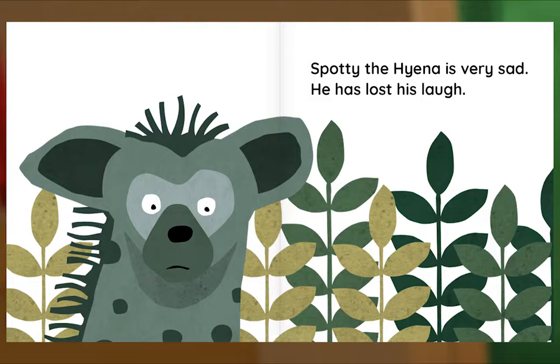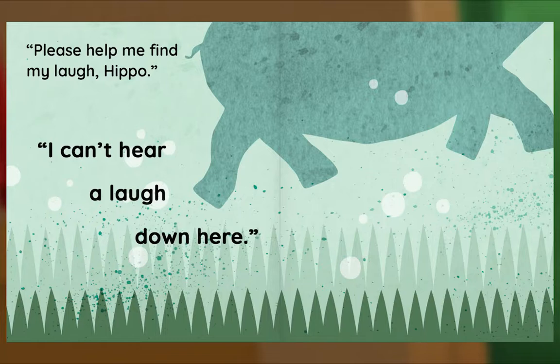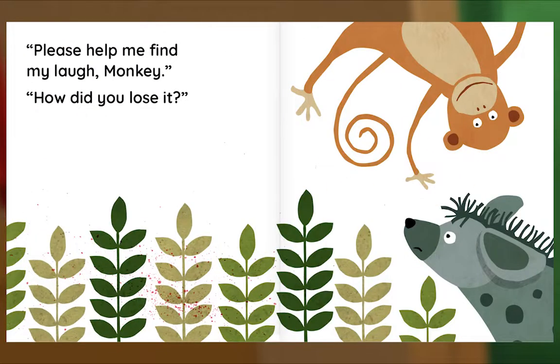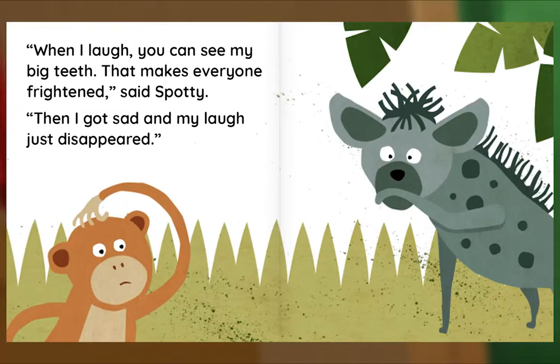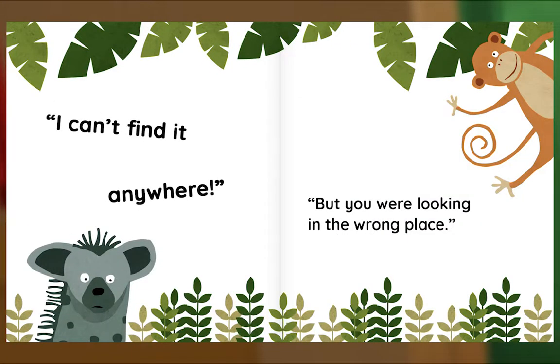Spotty the hyena is very sad — he has lost his laugh. Please help me find my laugh, Giraffe. I can't hear a laugh up here. Please help me find my laugh, Hippo. I can't hear a laugh down here. Please help me find my laugh, Warthog. I can't hear a laugh in here. Please help me find my laugh, Monkey. How did you lose it? When I laugh, you can see my big teeth — that makes everyone frightened, said Spotty. Then I got sad and my laugh just disappeared. I can't find it anywhere. But you were looking in the wrong place.